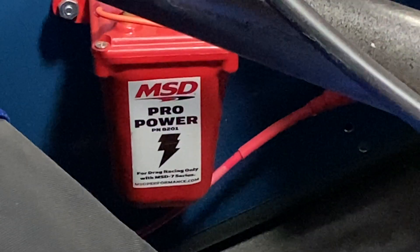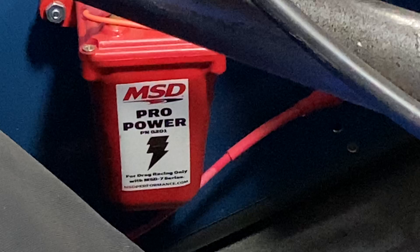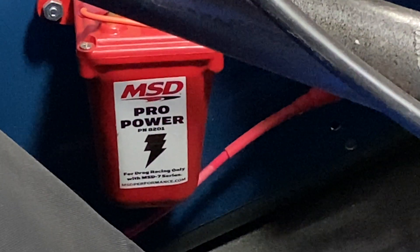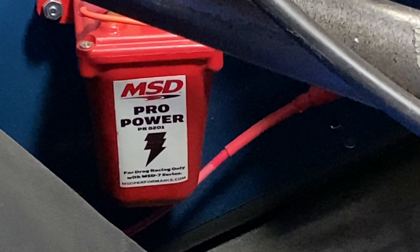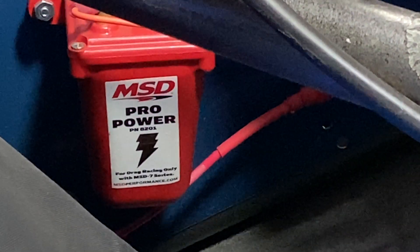One thing I do have to let you know is they are not for street vehicles. But MSD and Use Basic Motorsports Performance Parts has a complete line of other MSD parts that will fit street applications as well.